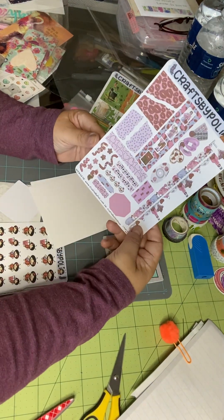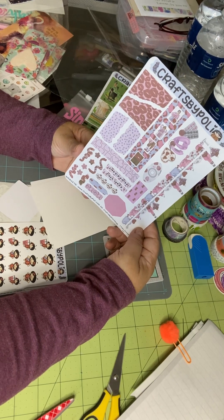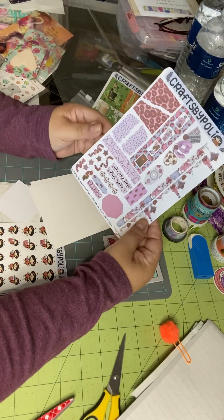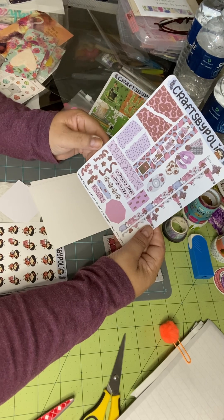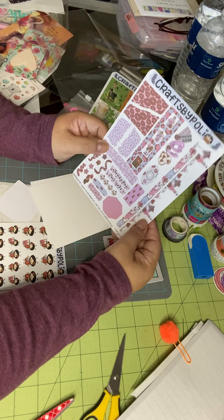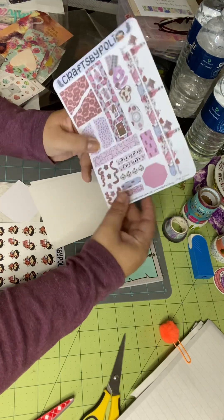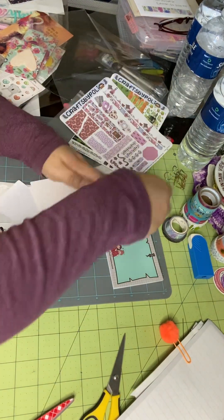And then this is a one-page journal kit. I love that Polly includes a little label of what you're supposed to do with it, because really, in all sincerity, you could do just about anything with it. But I have been trying to keep up with a journal this year, so this will definitely come in handy. I hope I'm getting a good view for y'all.